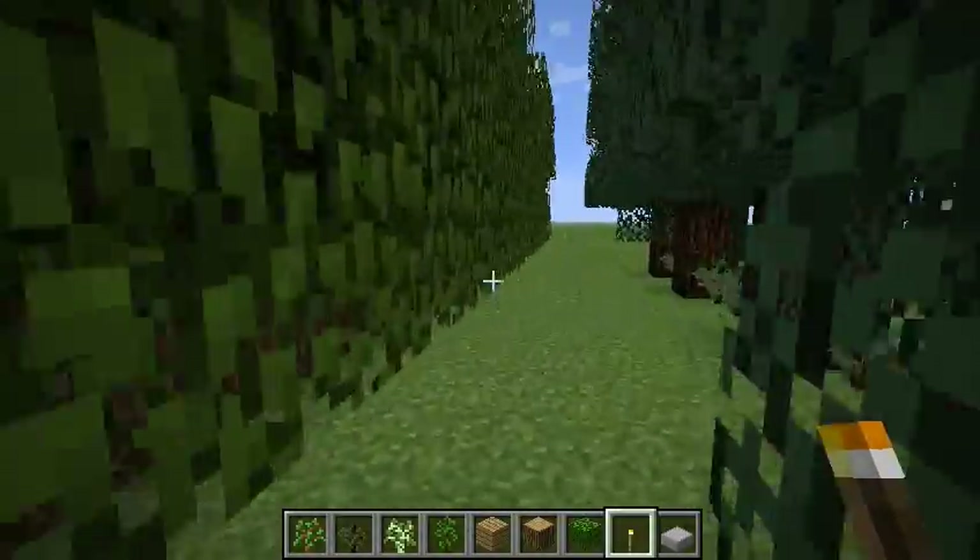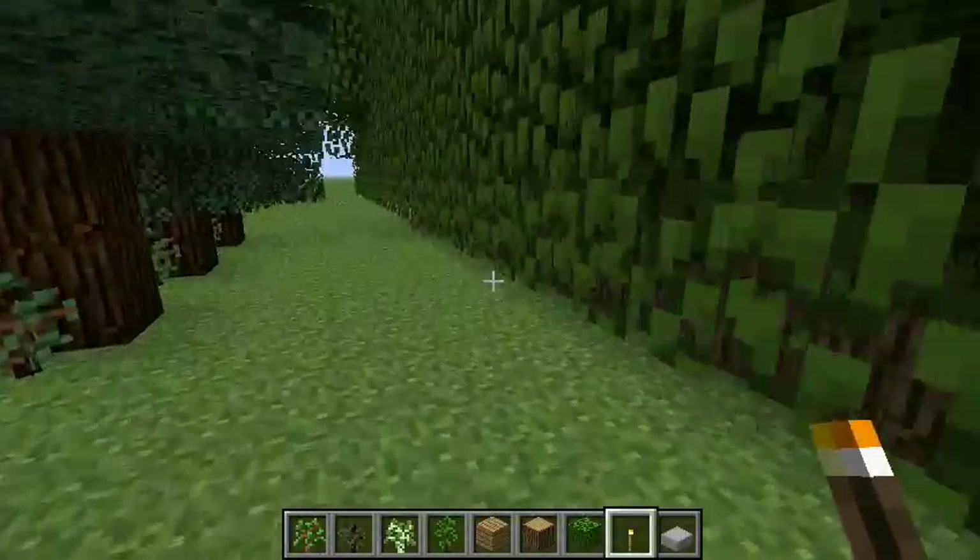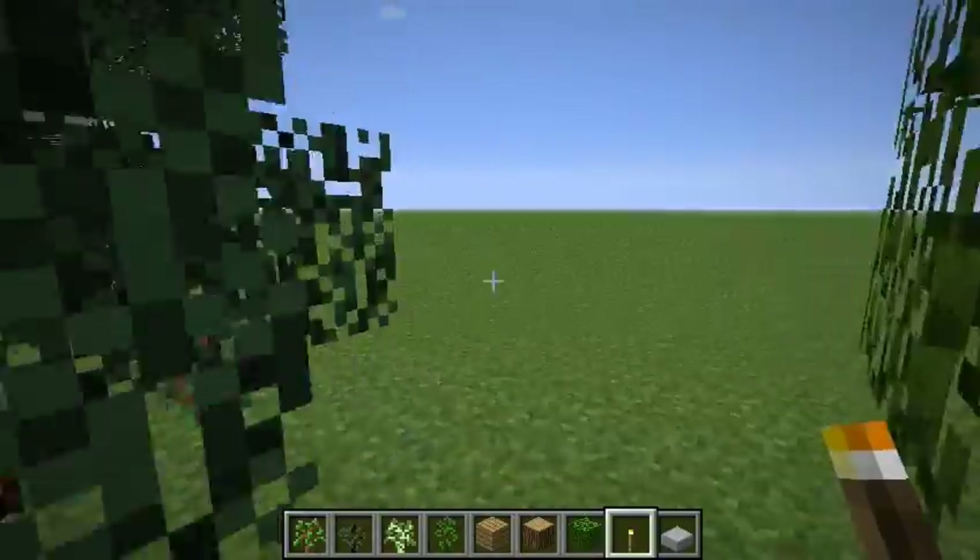And finally we have our wall of wood, which we've known from other videos just works — you can have a big wall and the trees don't interfere with each other.